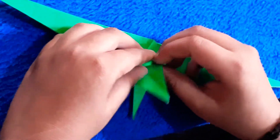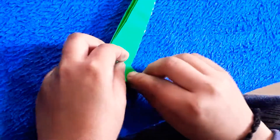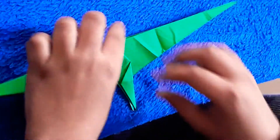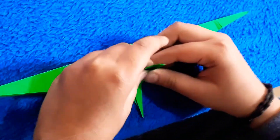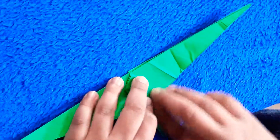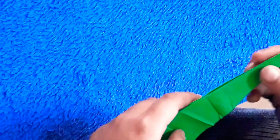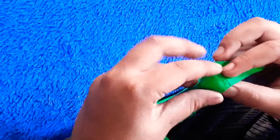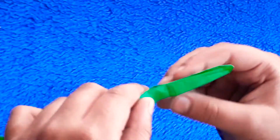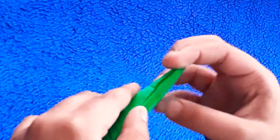I'm going to put it on the other side. I'm going to put it on the other side. I am going to do this. We have to fold here.